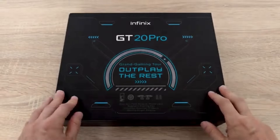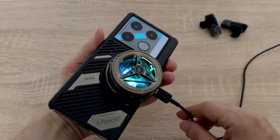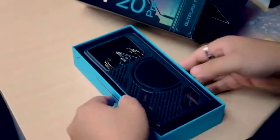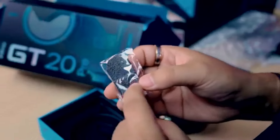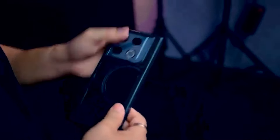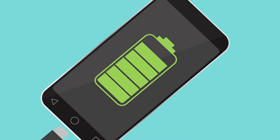One of the standout features of the Infinix GT20 Pro is its advanced cooling system, which ensures that the phone stays cool under pressure. Even during extended gameplay sessions, the device remains thermally efficient, allowing for sustained performance without any throttling. Plus, with its large 5000 mAh battery, the GT20 Pro offers impressive battery life that keeps you gaming for hours on end without the need for recharging.